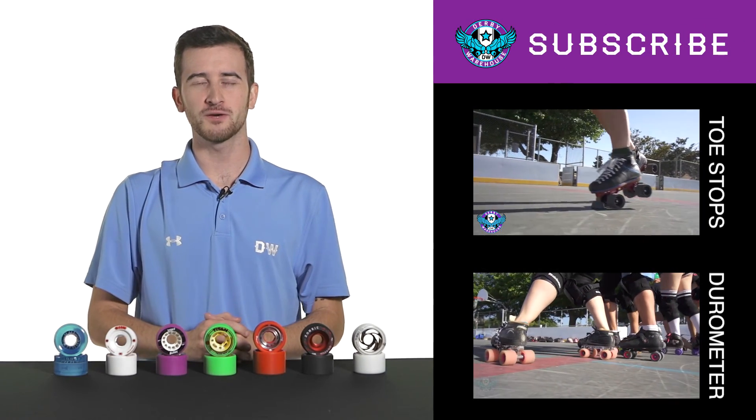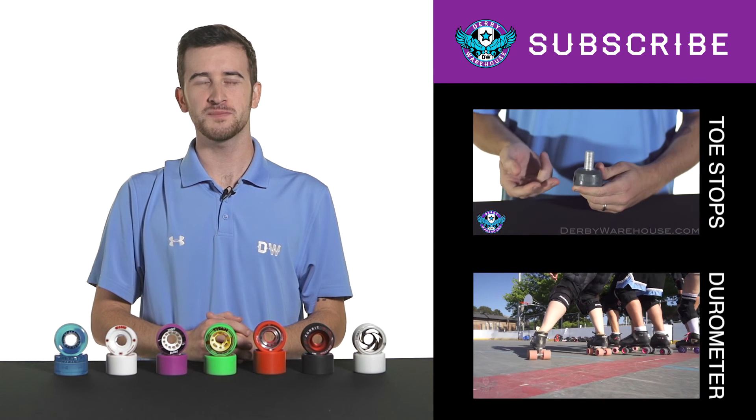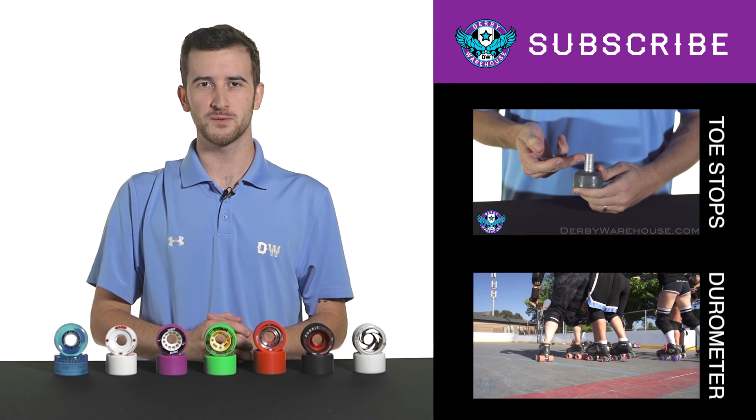This has been a quick look at wheel hubs. For more information, please check out the learning center at derbywarehouse.com.